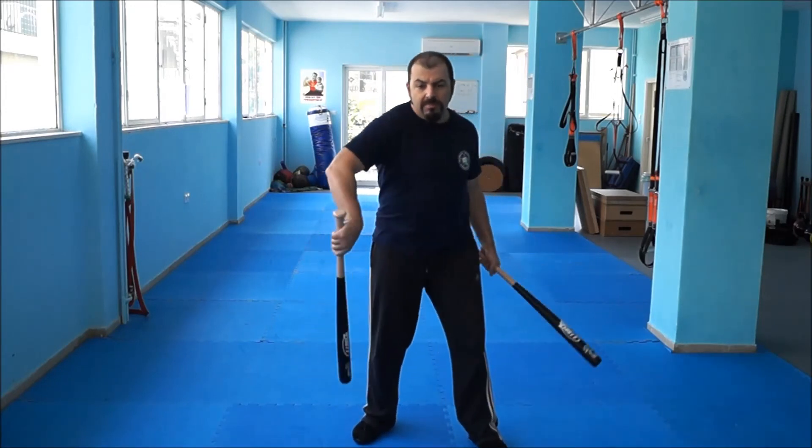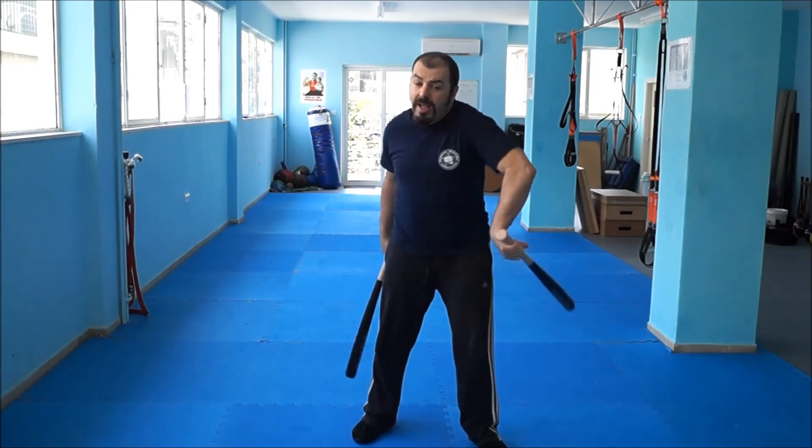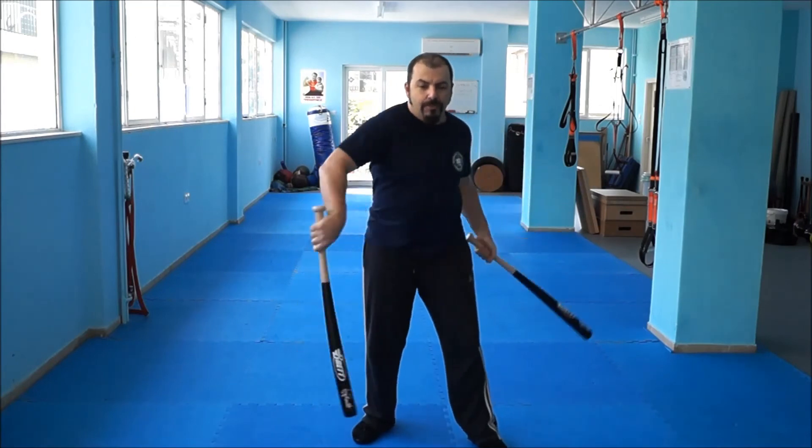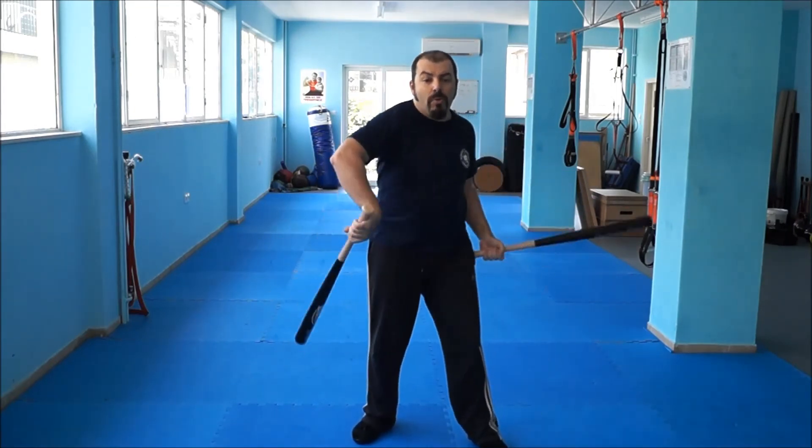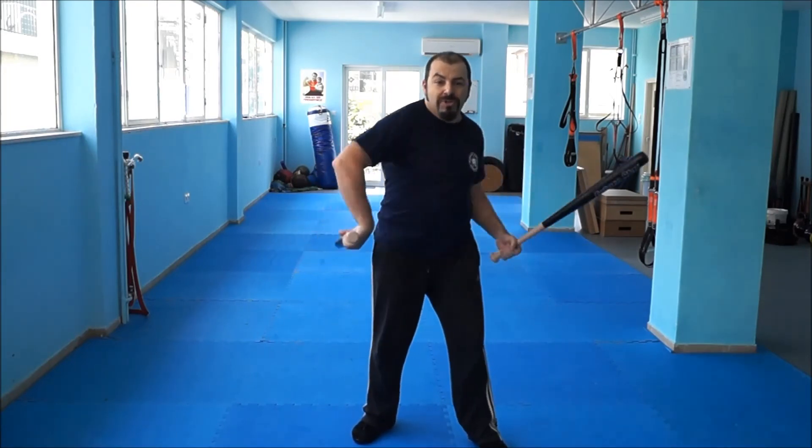Another thing that I do from time to time, and I think it helps me with my fist fighting and boxing skills, is: after I establish this back and forth figure eight movement, every now and then I throw a one-two combination. If we were boxing, it would be a one-two combination — a left-right explosion. You can do it right-left as you wish.